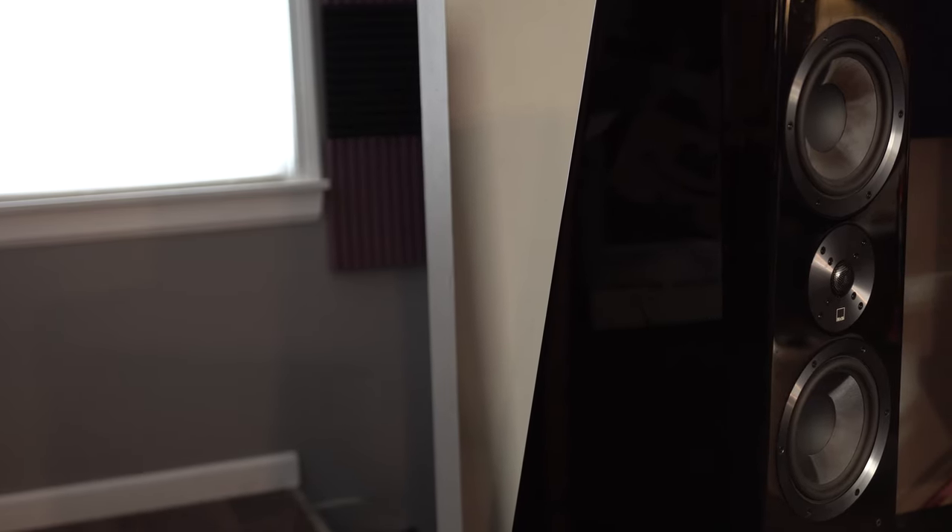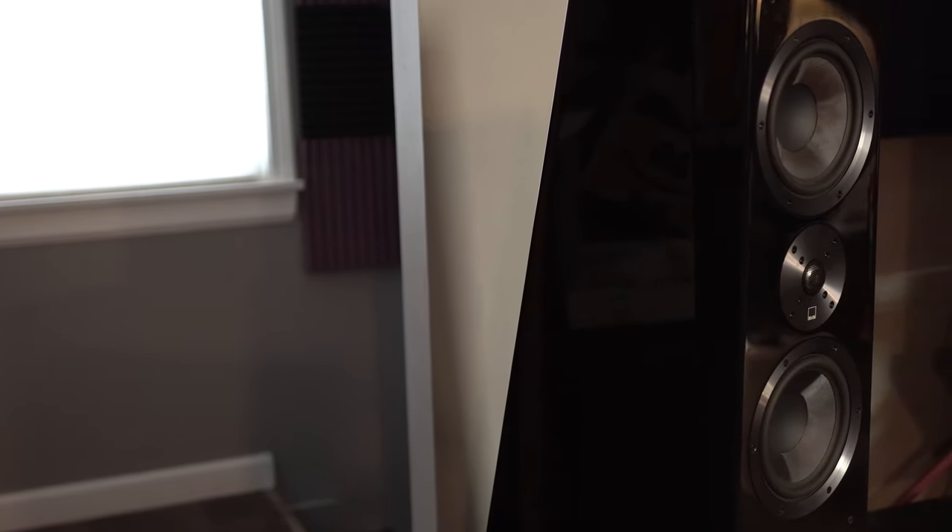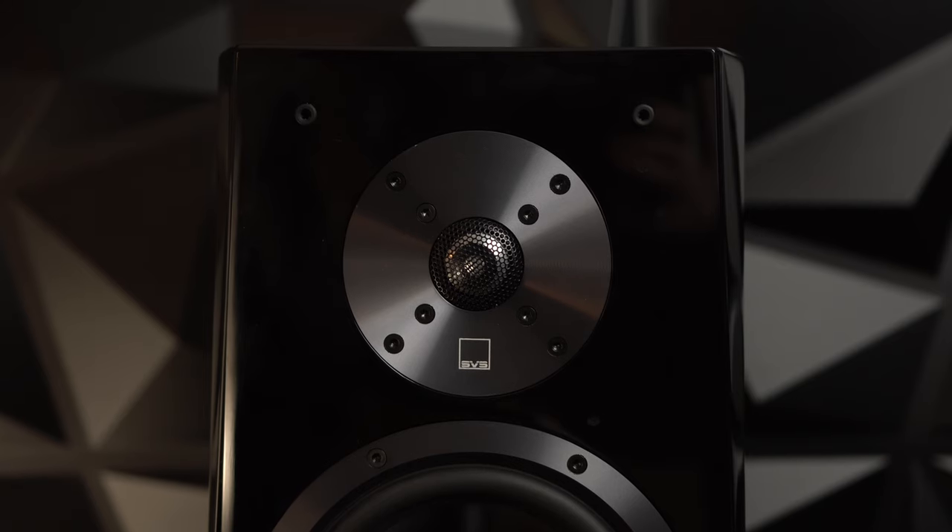That is my video on the SVS Ultra Bookshelves. I'll probably do a video on the Towers too at some point, but if I don't, it's basically just these but with a lot more bass and a bit more detail in the low mid-range. But personally, the bookshelves are the ones for me. If you like this video, please leave a like and a comment — let me know what you want to see in the future. If you want to get active in the community, you can at forum.hifiguides.com. As always, don't forget to subscribe for more videos like this. Until the next one, peace.